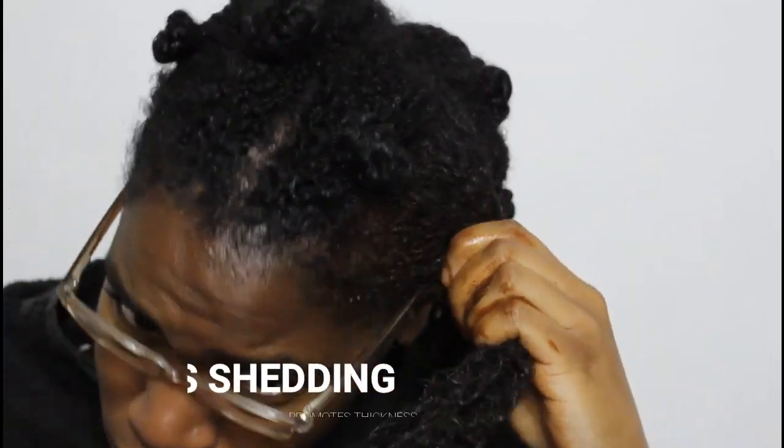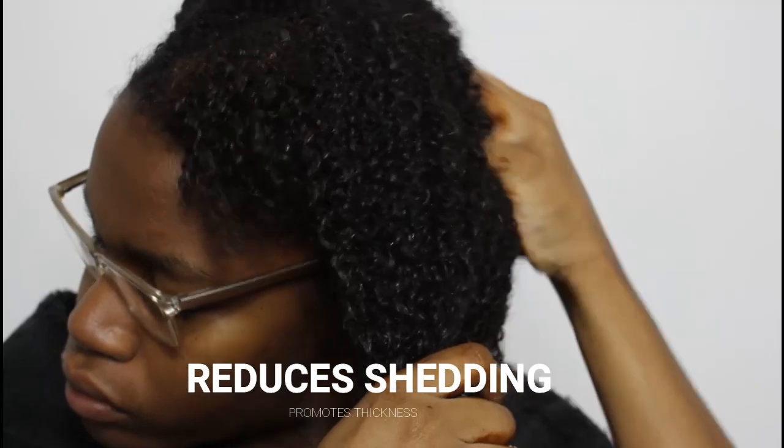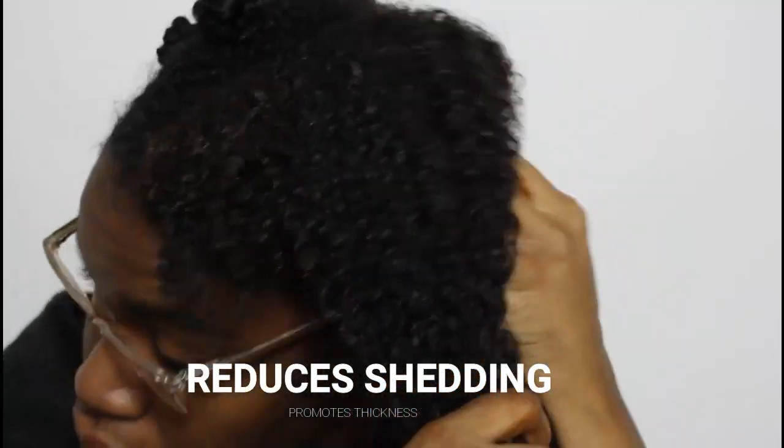It reduces shedding, which I can totally testify to. It promotes hair growth, it adds shine, and it strengthens the hair at the root, which allows your hair to grow stronger and thicker.